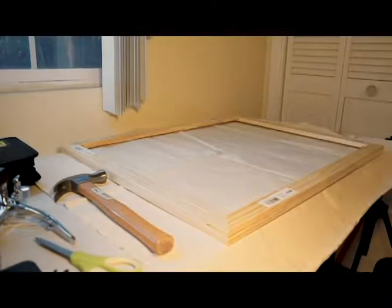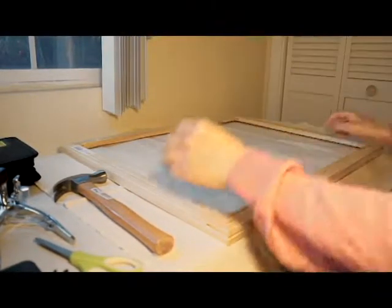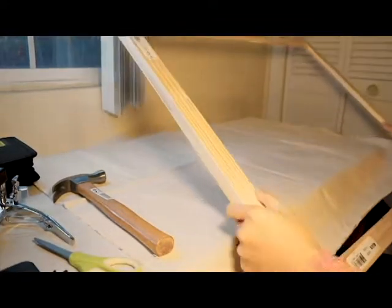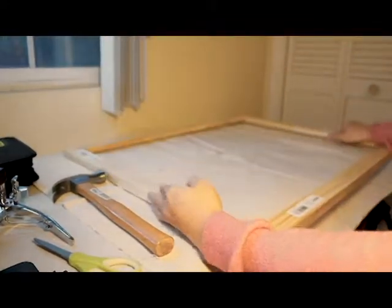Hey guys, Polycount here, and please bear with me since it's my first video, but I just want to show you guys my process for stretching my canvases for painting.